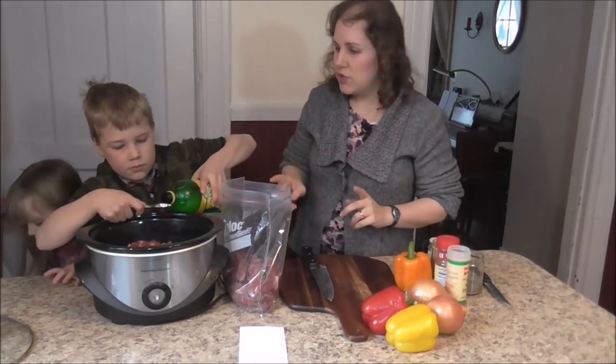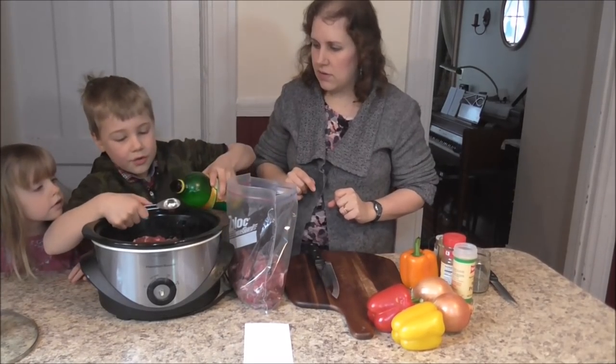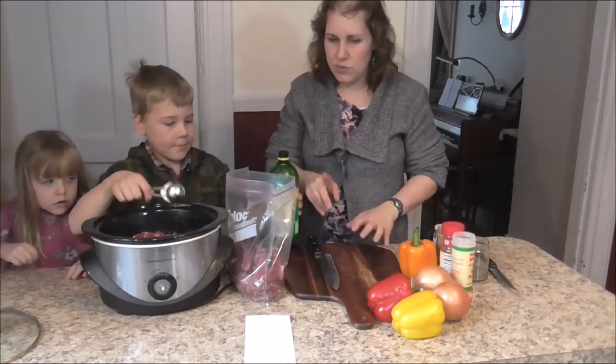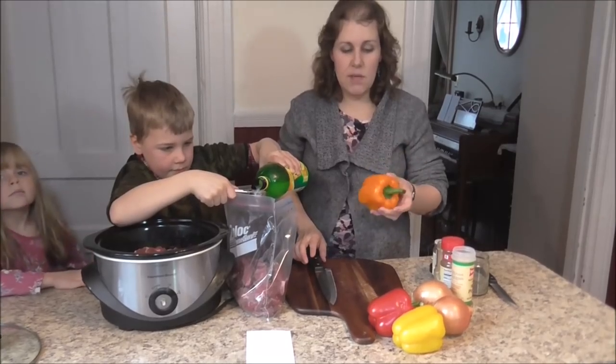Now Peter's going to add two tablespoons of lemon juice to the crock pot portion, and you're going to add two tablespoons of lemon juice to the freezer bag as well. Then I'm going to start slicing up my peppers.